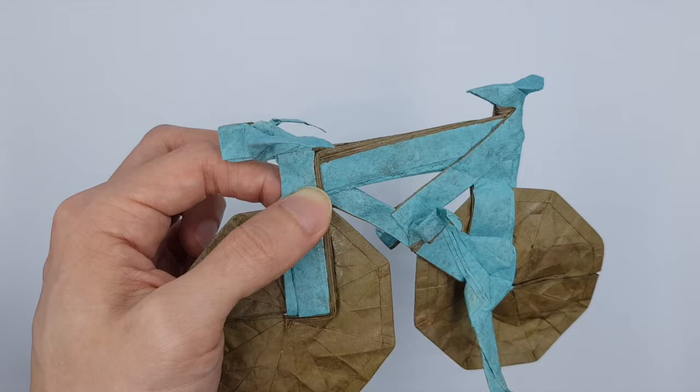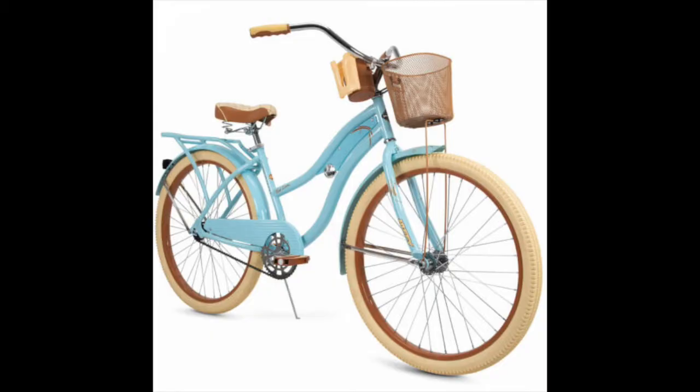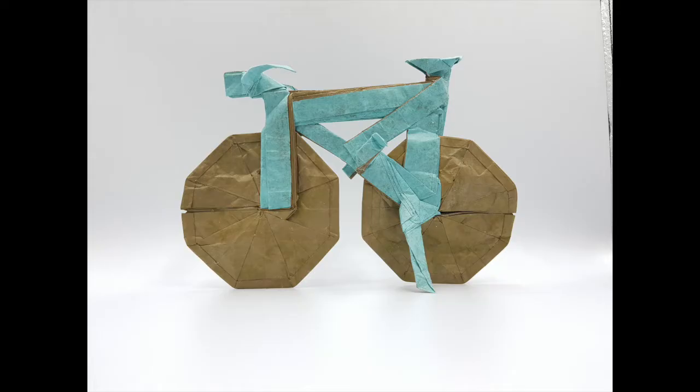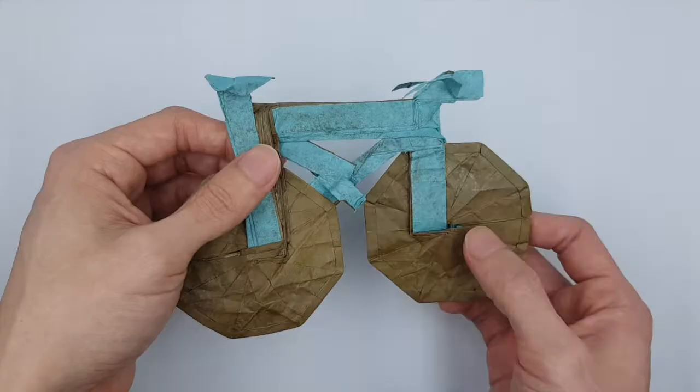First things first, look at the model itself. I chose the turquoise and brown as I like this combination. It gives off a very retro vibe. And it's a perfect all-around model. I have this bias for origami models that look good from all sides, so I try to incorporate that into my own designs as well. And from the look of this, it makes me so happy.